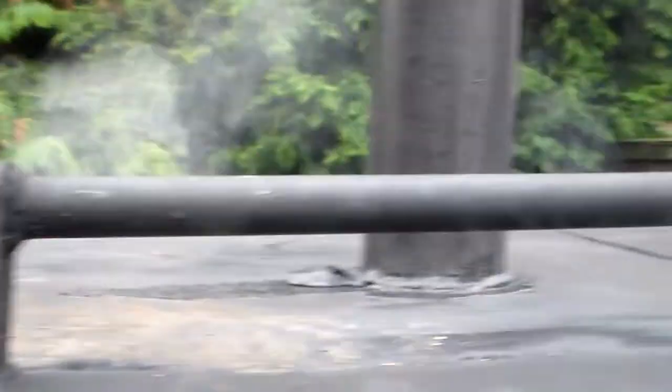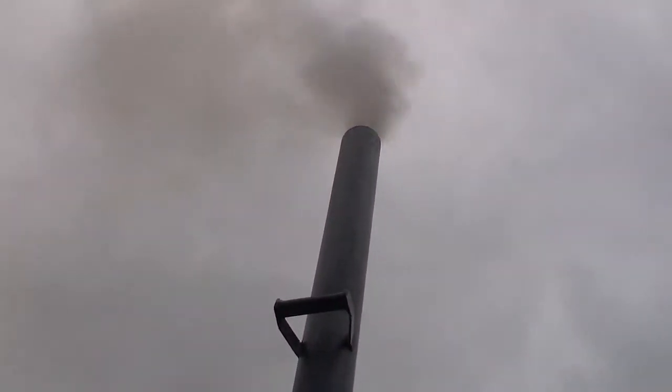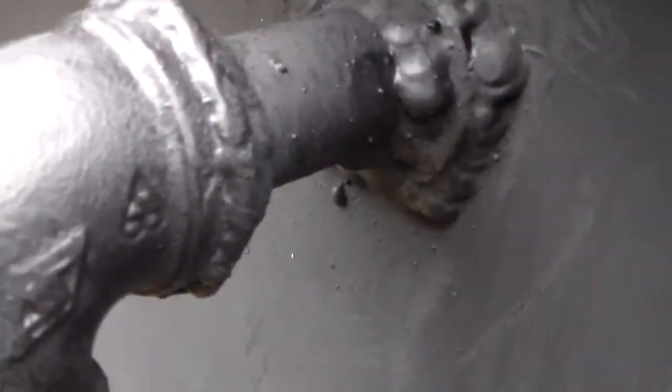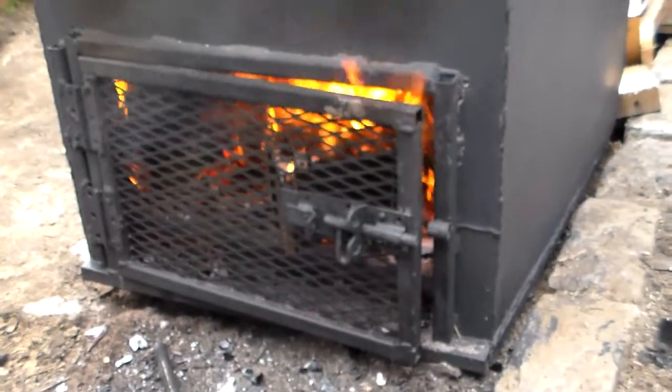It's burning well now. At the moment I've probably done about six or seven burns and I've got a barrel full of perfect charcoal. The steam's coming out really well now, and I really like that sound of the gas coming through the pipe.